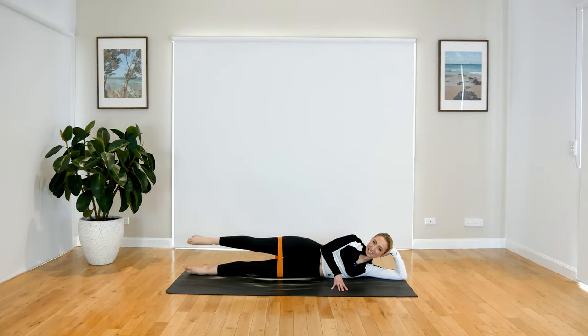When you're ready, extend the leg out. We tap down, we lift up, we bend, extend — down and up, extend and bend. Last one — down and up, bend and extend. Bend through that leg, we pulse up and up and up. For three, two, and one. Extend the leg out, pulse again. For three, two, and one. Awesome work, guys. Give your legs some love.